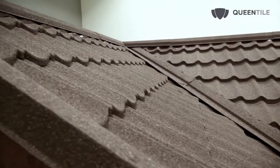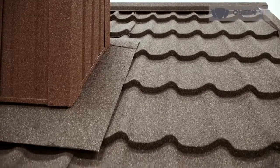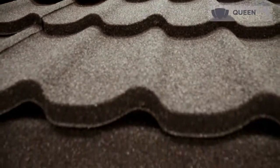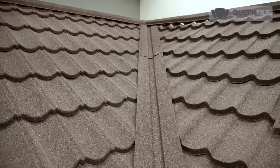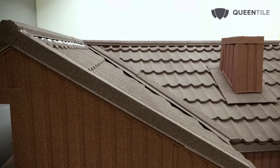Queen Tile quality preserves its beauty and appearance for a long time. Thanks to new technologies, roofing materials change from heavy and bulky systems to simpler and more efficient structures. Choosing Queen Tile stone coated steel roofing, you choose reliability, quality, and excellent architectural expressiveness.